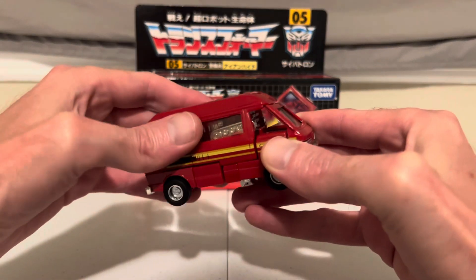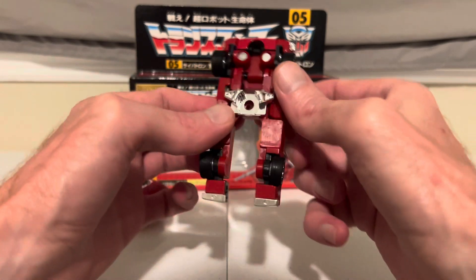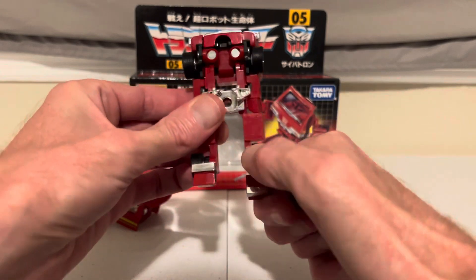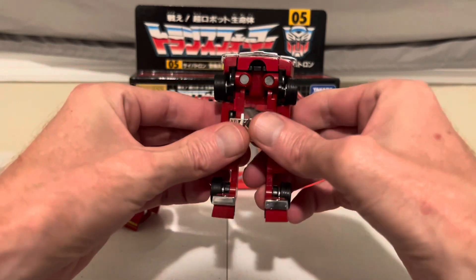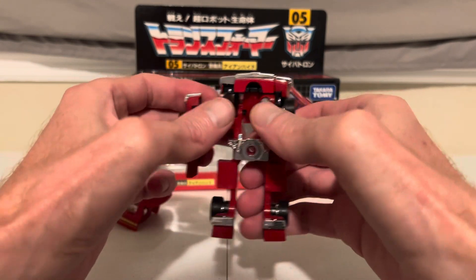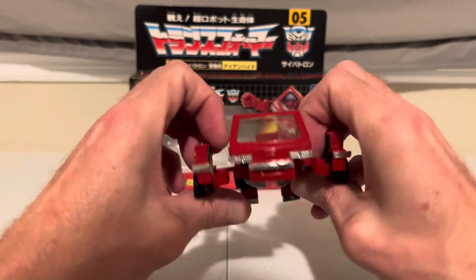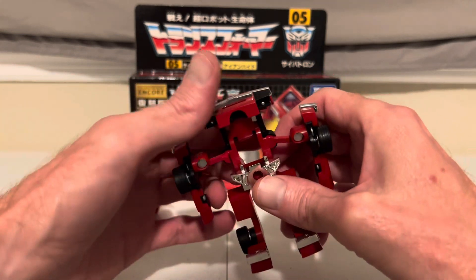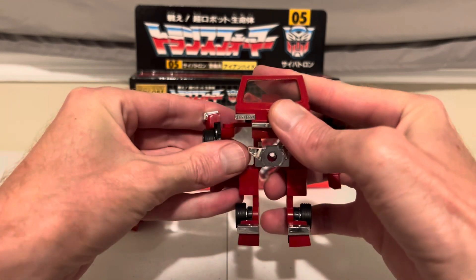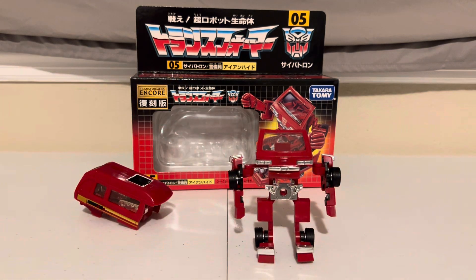Start by taking off the top of the van here — set that aside for now. The bottom of his frame becomes his feet, just rotate those out. Then bring out his arms from the side, and then his windshield — go ahead and rotate that down. And there we go: G1 Ironhide in robot mode.